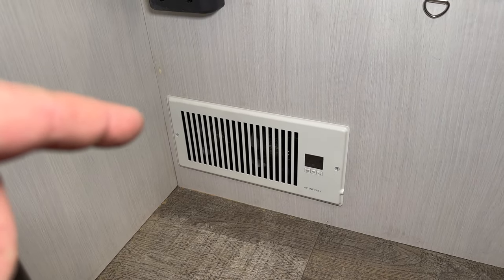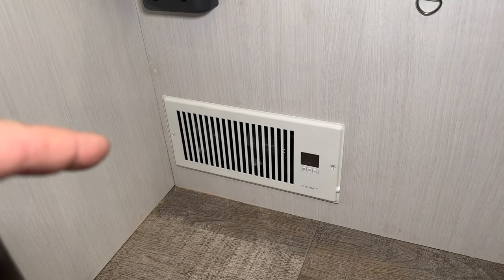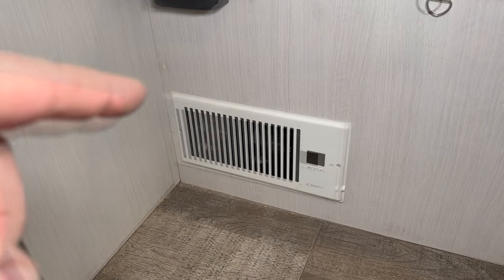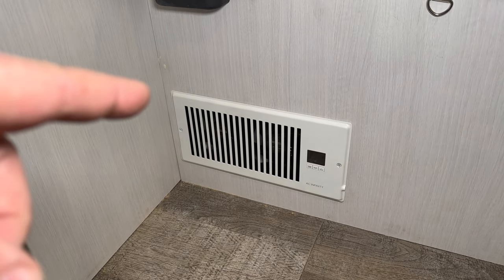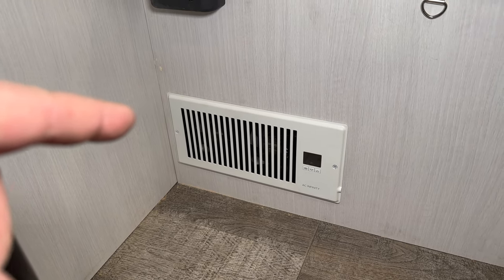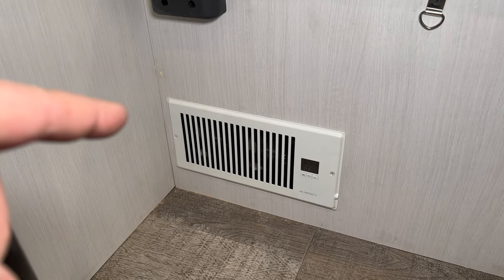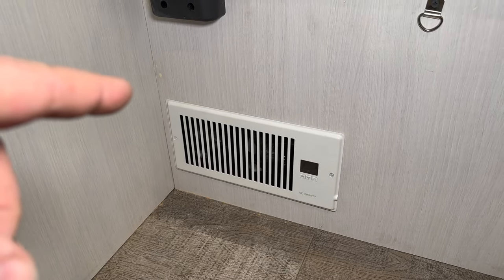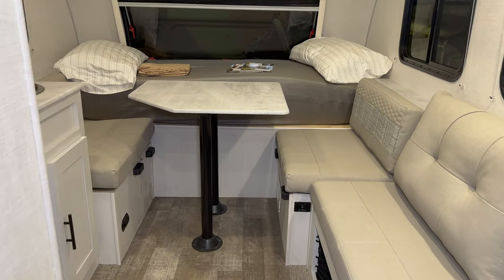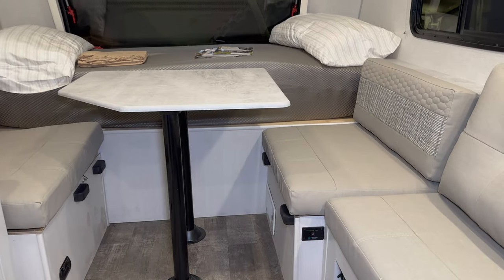One thing I forgot to mention — these fans can be really handy, and they run off of 12 volts, so that little AC adapter turns the AC power into 12 volts. If you wanted to, you could power these directly off the batteries. I could wire this directly up to one of the 12-volt circuits in the converter, but I want this to turn on and off only when AC power is present, and that's why I'm using AC even though 12-volt DC is available.